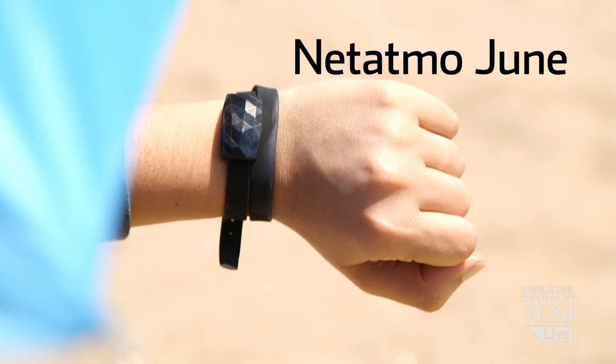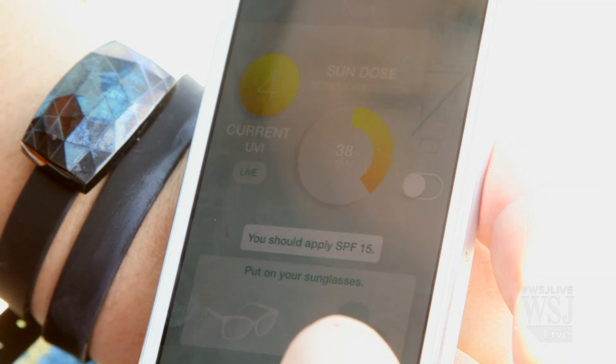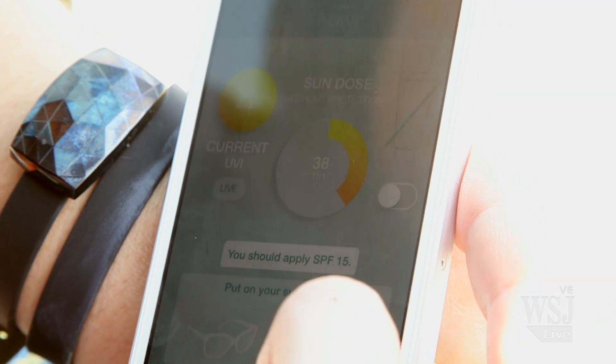But just like my mom, the Netatmo June nags me to put on more sunscreen and get out of the sun. The UV tracking bracelet pairs with my iPhone to give me more information about the sun exposure I'm getting.